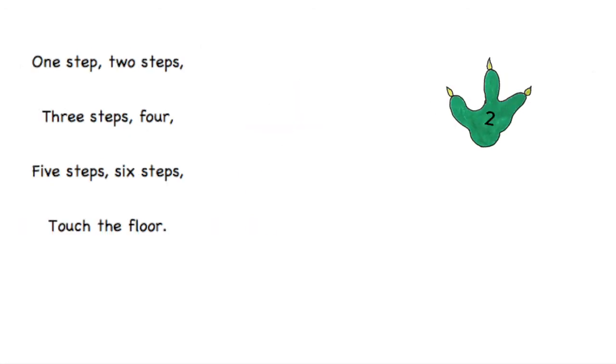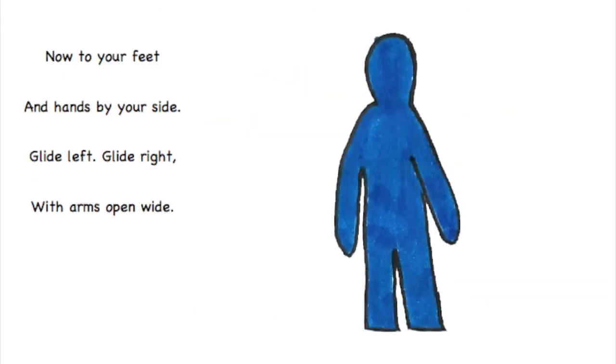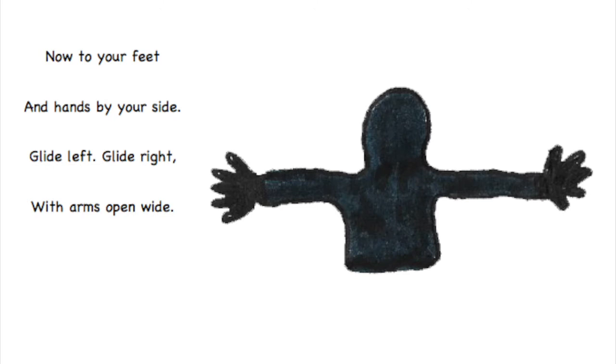One step, two steps, three steps, four. Five steps, six steps, touch the floor. Now to your feet and hands by your side. Glide left, glide right, with arms open wide.